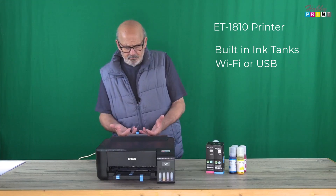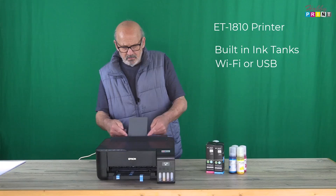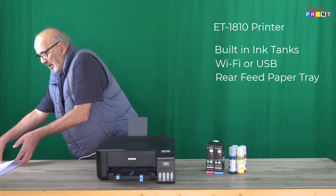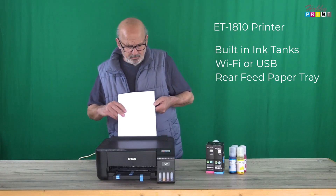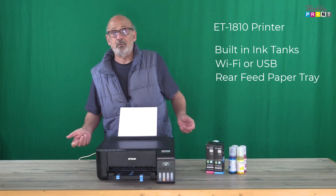Let's take a look at the paper tray. It's at the back. You separate the drawer to take the paper size — it's automatic and it comes from the centre, as most modern printers these days. So that's how you put the paper in.